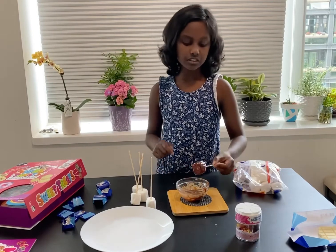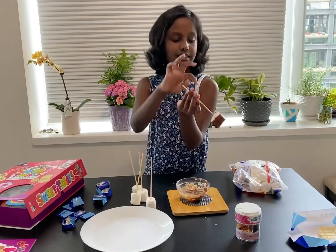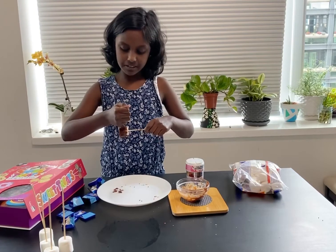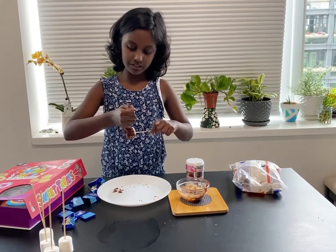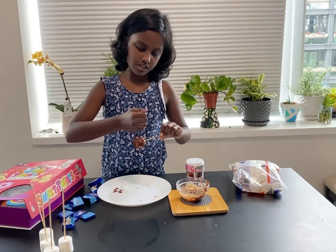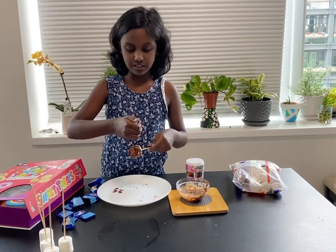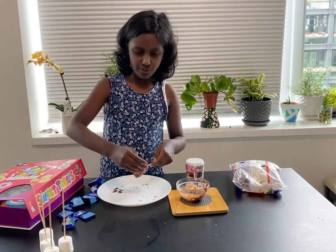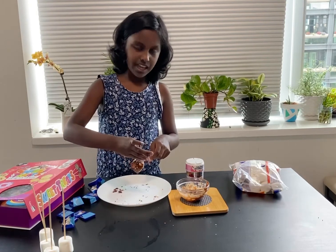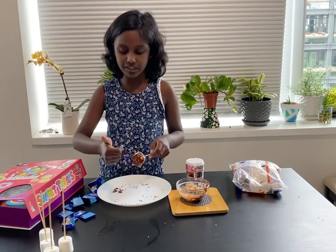You don't need to coat the part near the stick. So now I'm just gonna add the sprinkles all over it. It's okay if the sprinkles are rolling down — I'm using sprinkle balls, that's why so many are rolling down.